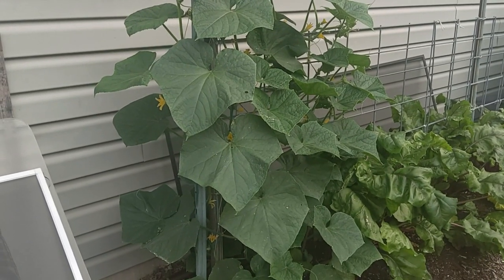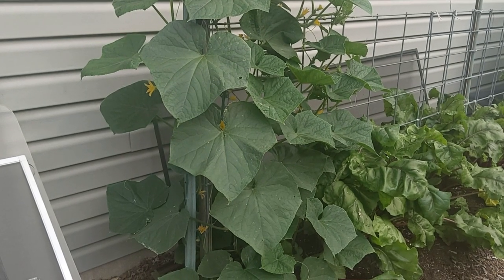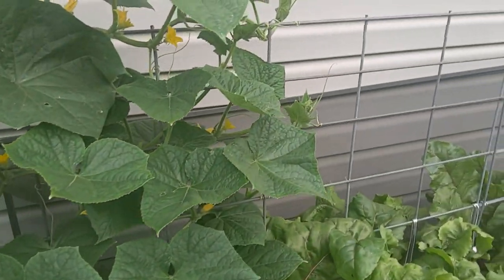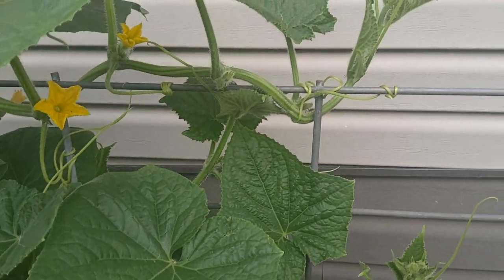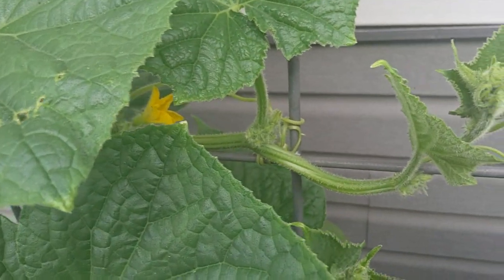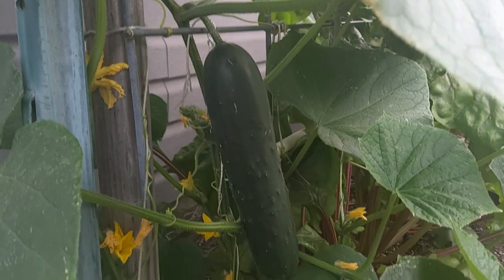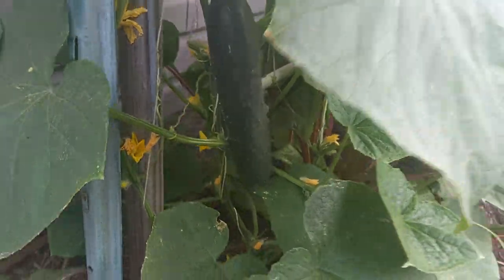Morning, it's June 12th and we're going to harvest our first Halstonator cucumber, but I want you to check these plants out. This is the first time we've grown this variety. We come out every morning and wrap the vines around the metal cattle panel, and you can see down in there they're starting to put on some nice cucumbers.